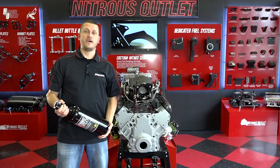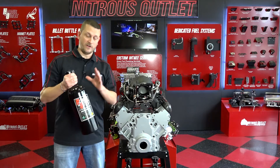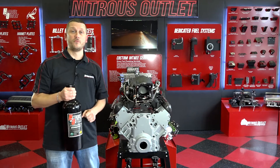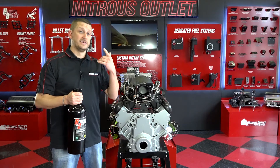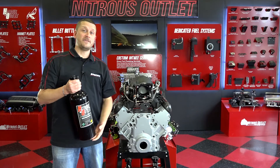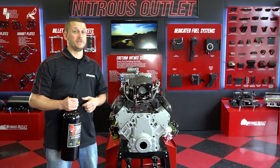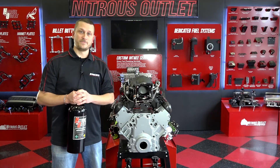Hey everybody, J-Mac with Nitrous Outlet, and today we're going to be talking about bottle crown markings. Every aluminum cylinder has a series of markings across the top, and that is what we're calling our crown markings. These provide valuable information — such as, if you've watched Dave's video on our bottle trade-in program, he'll let you know when your bottle needs to be traded in or recertified. So let's break it down and see what all these markings mean.